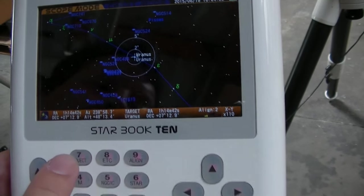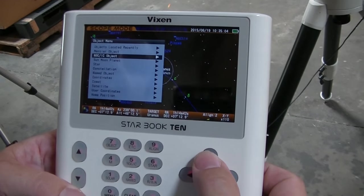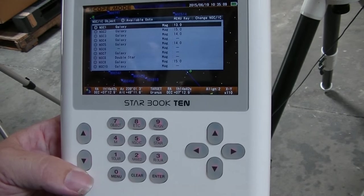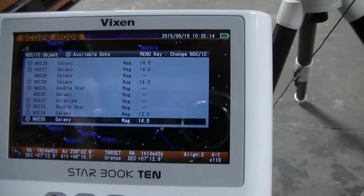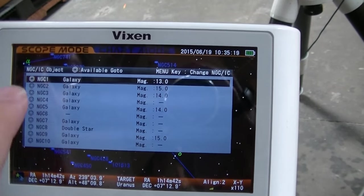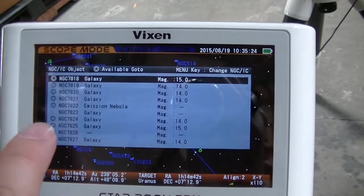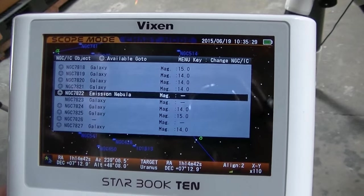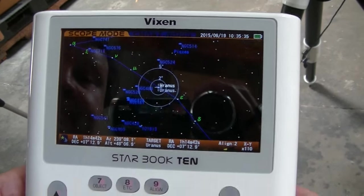Now that you've got it set up, you can punch in any object. You can select the object from the menu, or you can go directly to an object. I want to punch in an NGC number — it'll give me all the NGC numbers here. The objects are up when their circle is showing. If one is not up — say NGC 7823 is not up right now — if you try to select that, it's going to say: unable to go below the horizon.